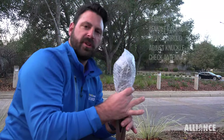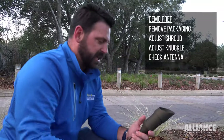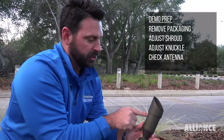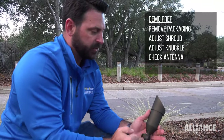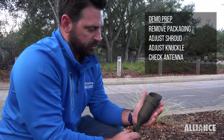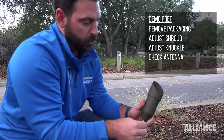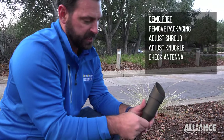These come with the stake already installed on them so you don't need to install the stake. When we ship these, this shroud is turned to the side for shipping. In general you want it even with the knuckle, so turn the shroud so that it's even like that. You want to make sure that this antenna isn't caught in this knuckle at all — here the antenna is good.